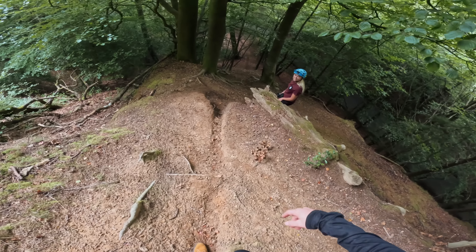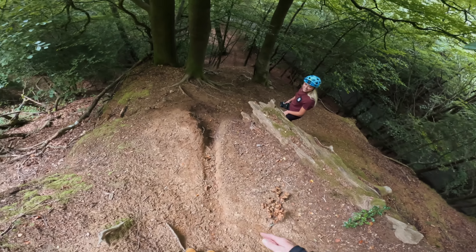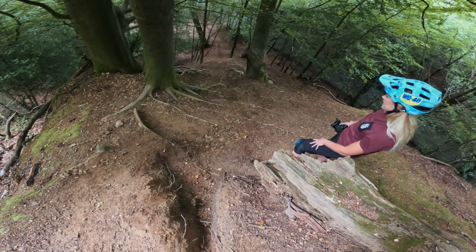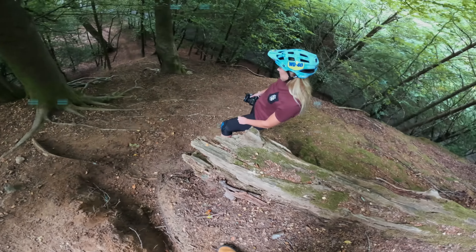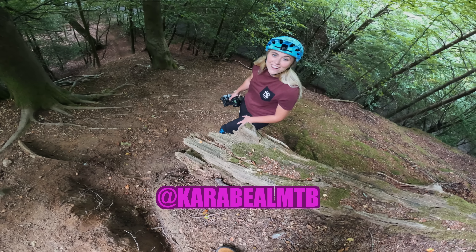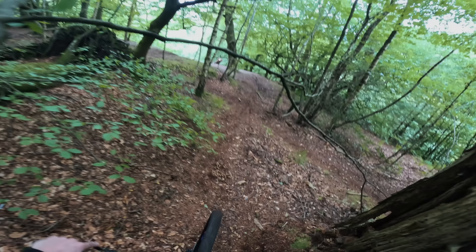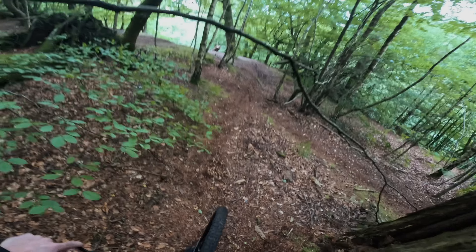You look tiny down there. You pick up speed here and then I've got to get to the right to dodge all those roots. KJ thinks it's fun — not for me! Right, I'm at the top, let's get it. I'm nervous for this, it's so steep and gnarly.